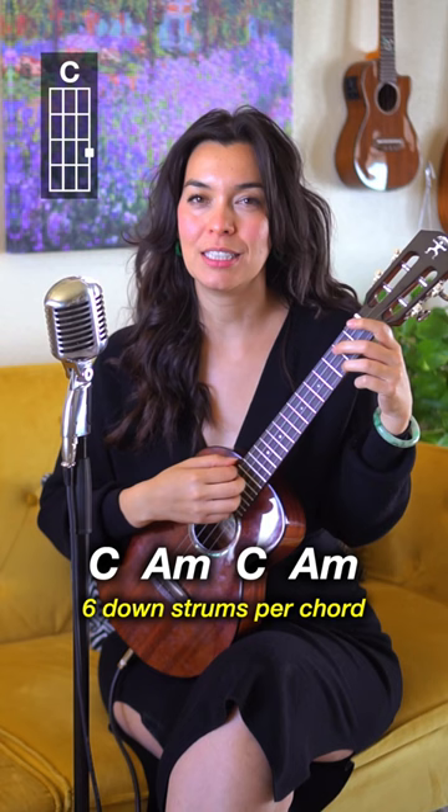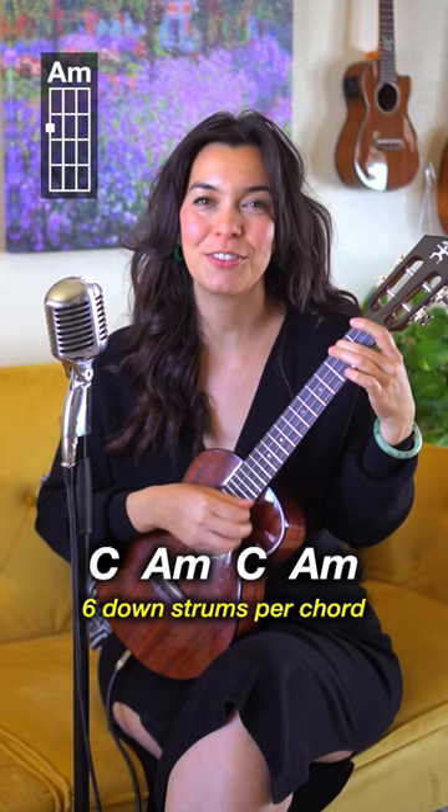You can do strumming of six beats: one, two, three, four, five, six — and then you switch chords. But I'm going to do a picking pattern: I'm picking G, C, E, A, E, C — just going down the ukulele and back up halfway.